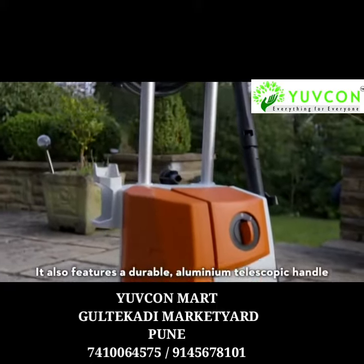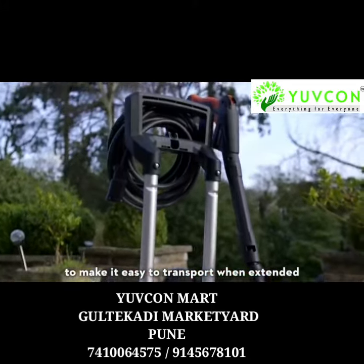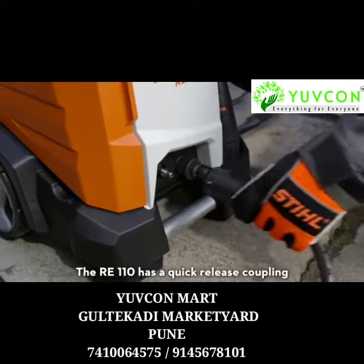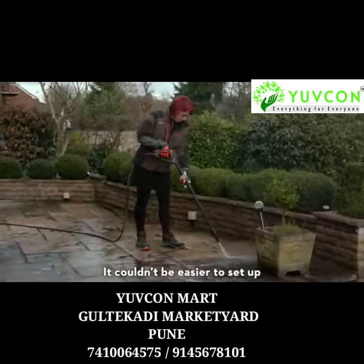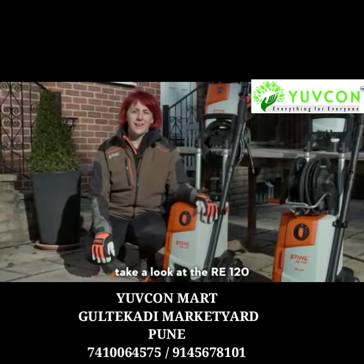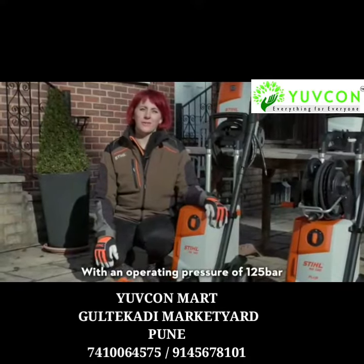The RE110 also features a durable aluminium telescopic handle to make it easy to transport when extended — simply push it down for neat storage. It has a quick release coupling from the 7m long hose to the machine, making it very easy to set up. If you need a powerful model to cope with a big area, take a look at the RE120, with an operating pressure of 125 bar.